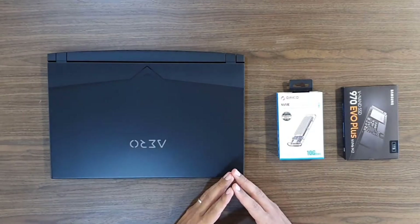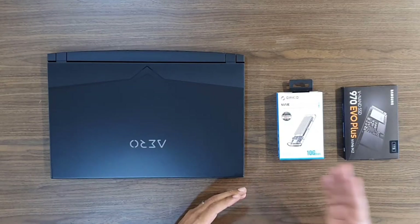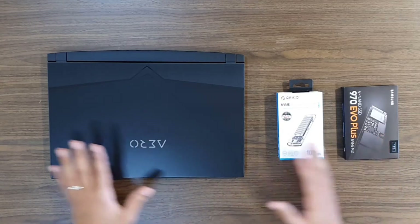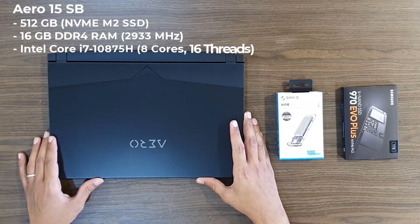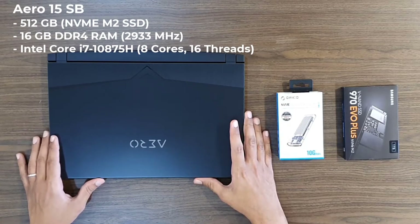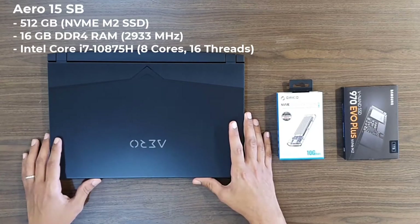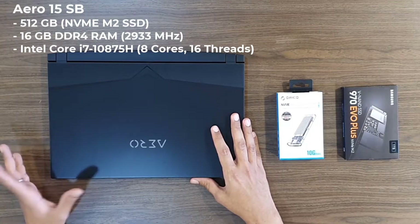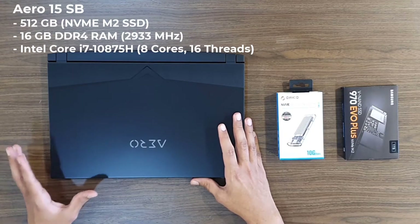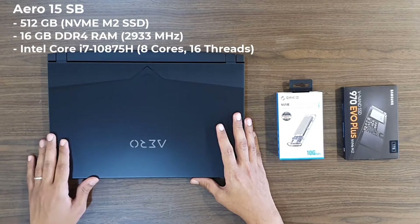Hello, welcome to another cloud coding video with me Mohamed Saif. Today I will be sharing my experience in upgrading my daily driver laptop storage. I have here a Gigabyte Aero 15 which is packed with 512 GB storage, 16 GB RAM and Intel Core i7-10875H with 8 cores and 16 threads.